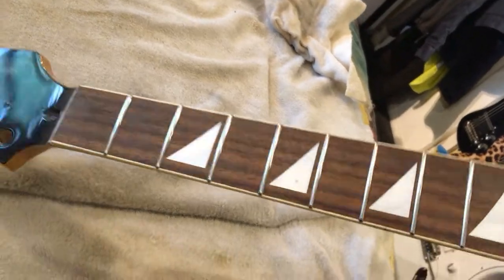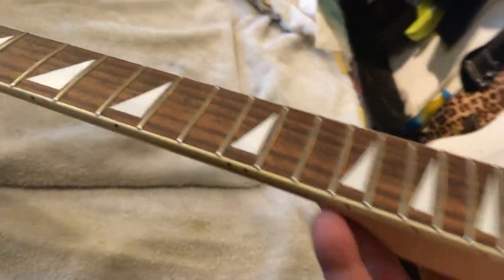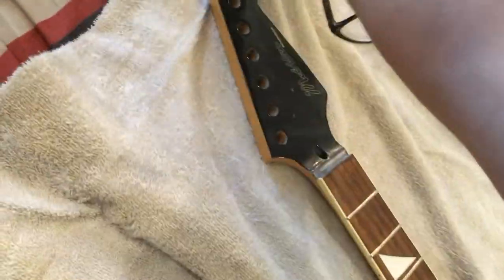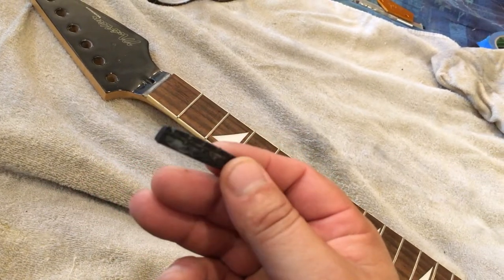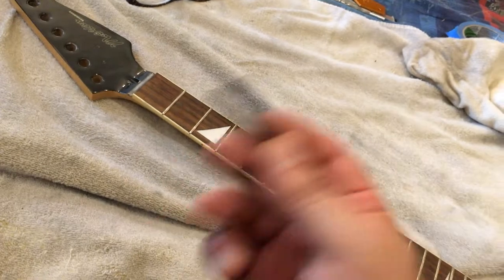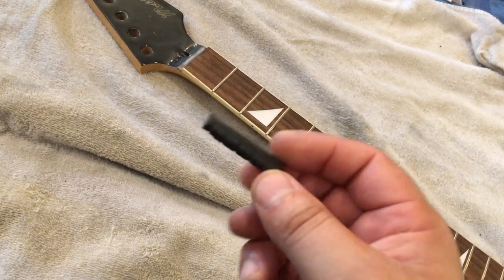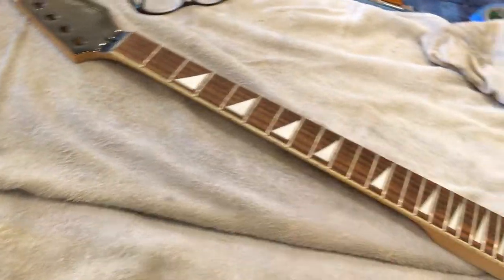This fretboard, this neck should play amazing. The next step is going to be to find a suitable replacement nut. I've got a bag full of nuts and I'm going to find a suitable one for this neck.